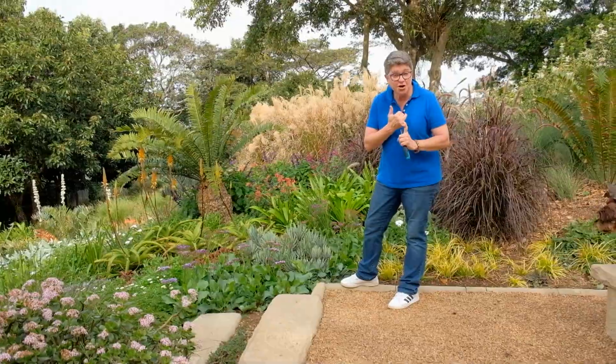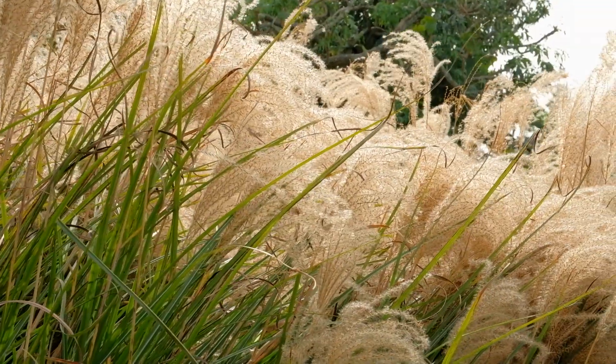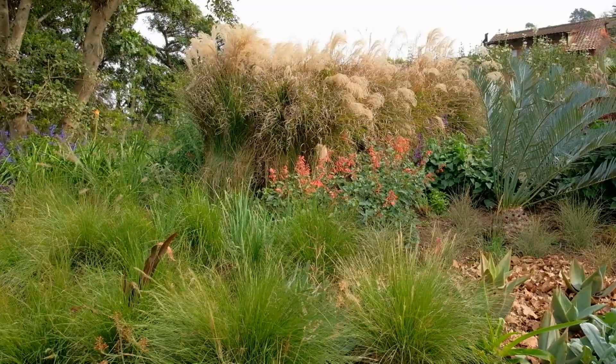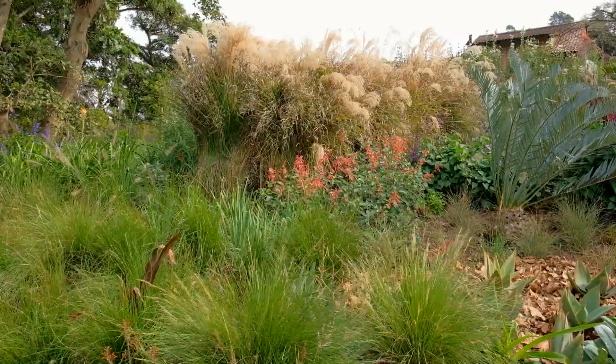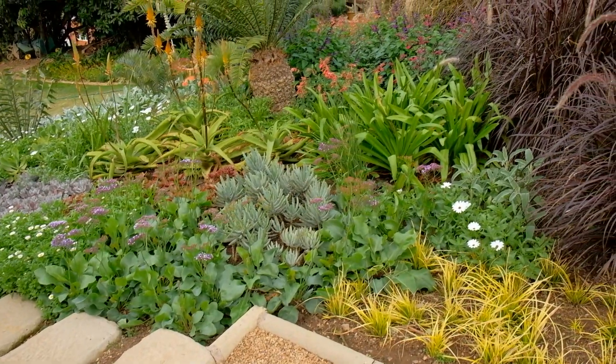Miscanthus can grow where it gets lots of frost, it can grow right on the seaside, it can grow in dry soil and even quite a wet soil. So whether it's next to a water feature, in a dry garden like this, or right on the seaside, there's definitely a miscanthus for you.